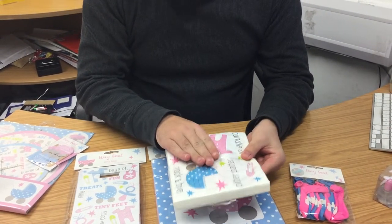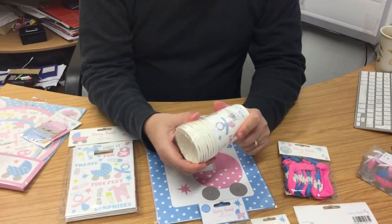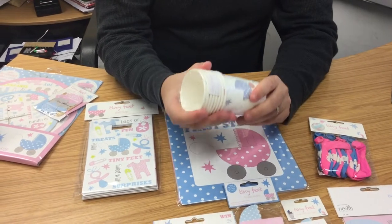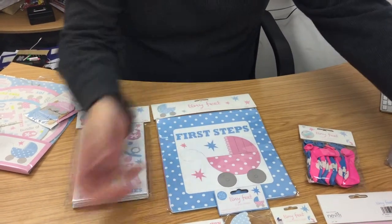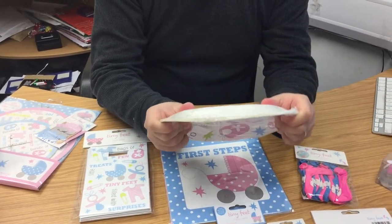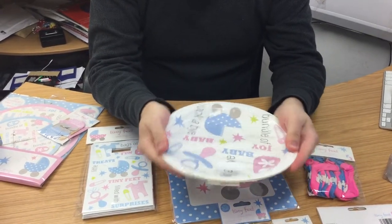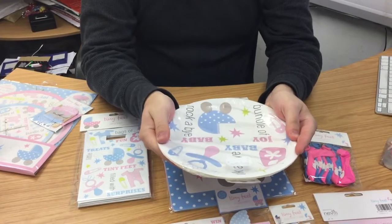With the napkins, you've got cups — quite strong cups. They're not plastic, they are paper cups, but they're quite firm and they're not just going to collapse on you. The plates — quite often you see a little bit of movement on the plates, but it's not huge. These are quite thick in terms of quality.